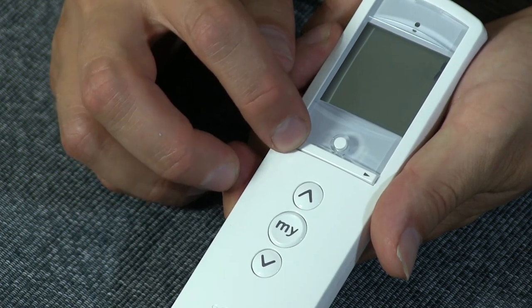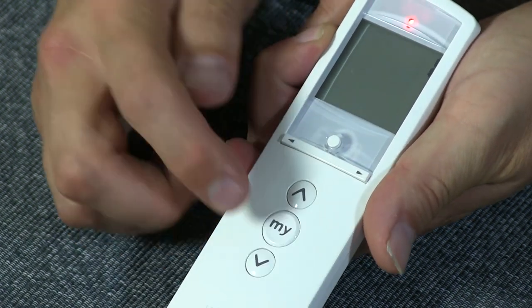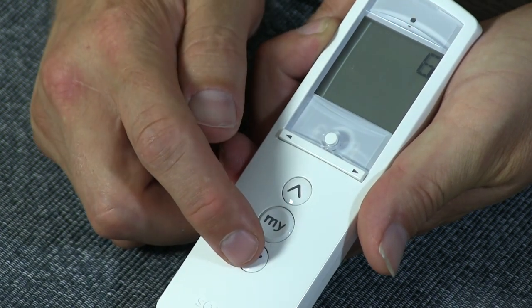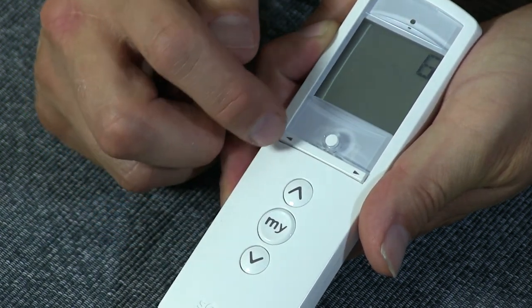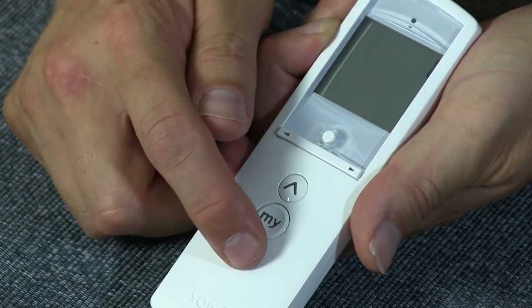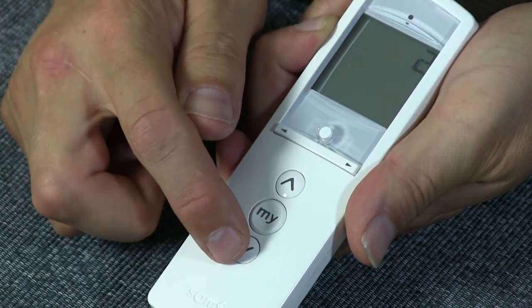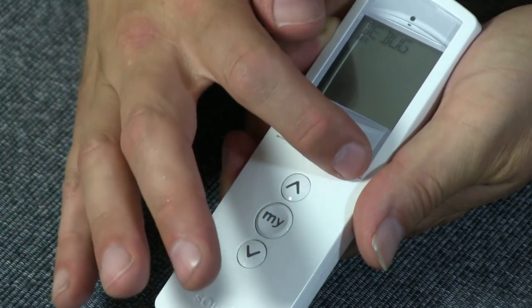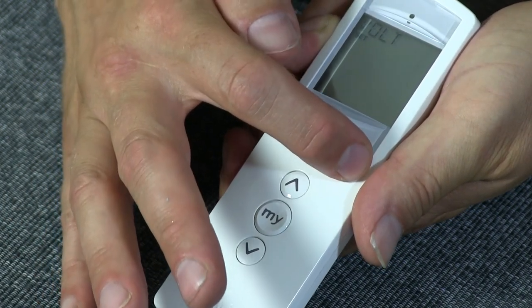So if you want to reset the remote, this is how you do it. First, go to channel 1 and press the down button. Then go to channel 6, make a selection, and press down twice. Go back to channel 1, press down, then go to channel 2 and press down. You will then see a menu at the top where you use the selection button to navigate to the word 'reset'.